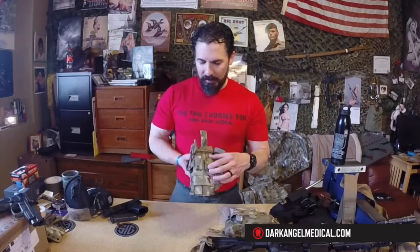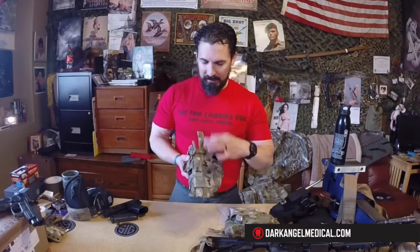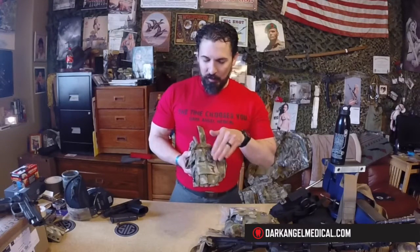It's got detachable belt straps that will fit up to a two-and-a-quarter inch belt with no problem. If you don't want belt straps, no problem — take these off and it's got a weave-and-tuck system for the straps. You weave them through your MOLLE webbing, tuck them in, and the tension holds them in place.